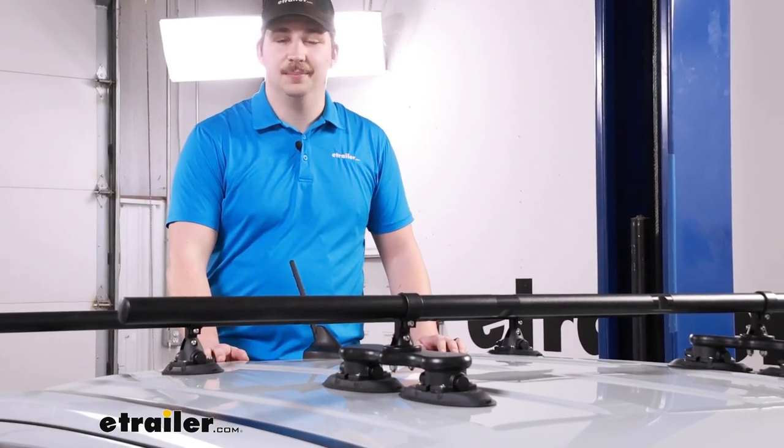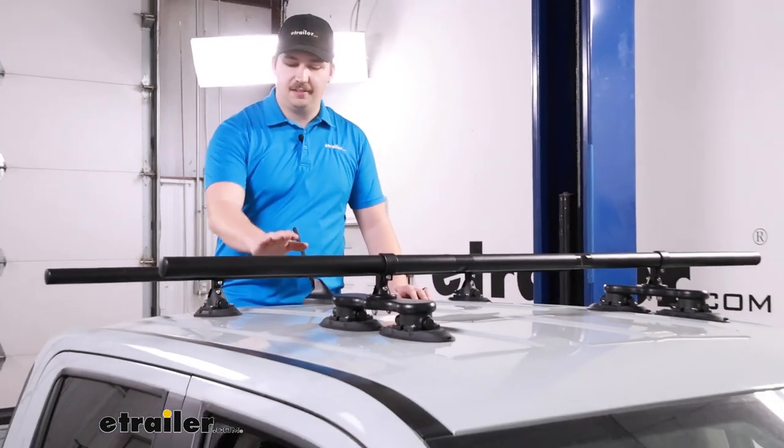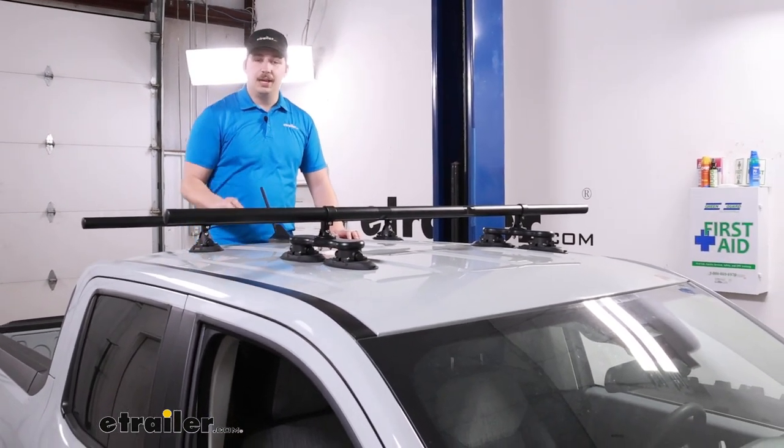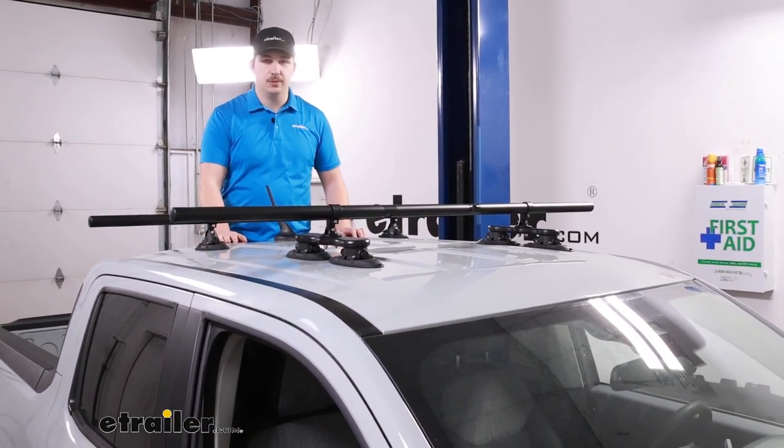Hi everyone, Aiden here with eTrailer. Today we're going to be taking a look at the Sea Sucker Ridge Ready Monkey Bar Roof Rack Kit and seeing how it fits on top of our 2022 Ford Maverick.